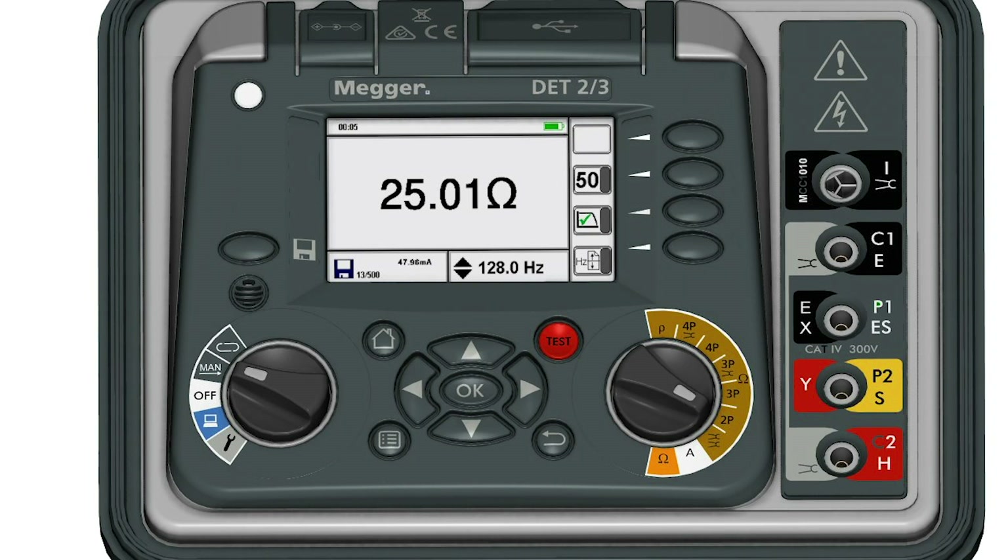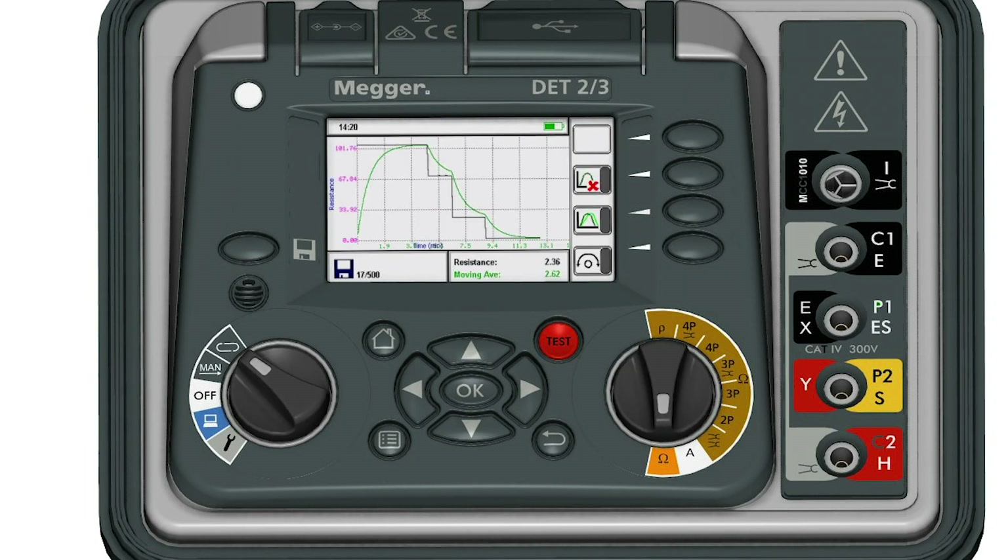You can also view live measurements over time, diagnose problems by viewing trends, and capture fall of potential curves using the start-stop graphs function.